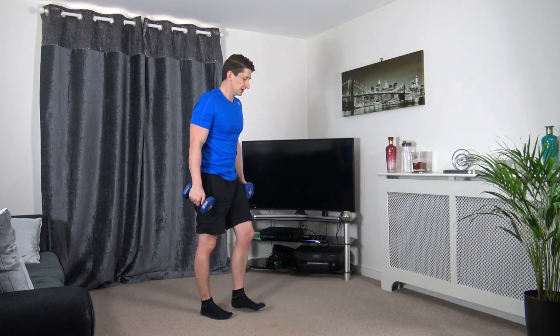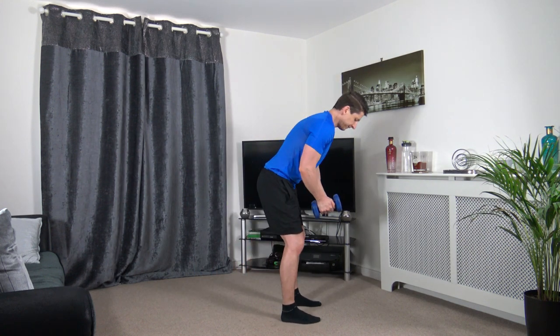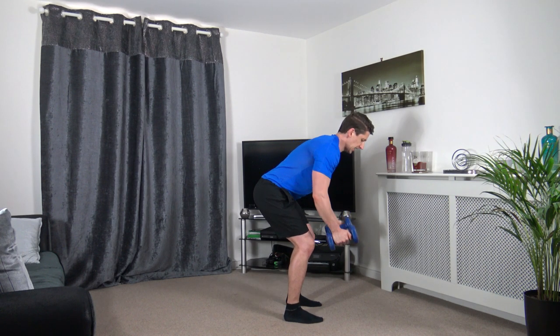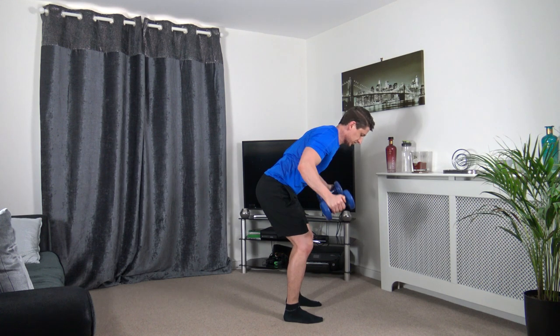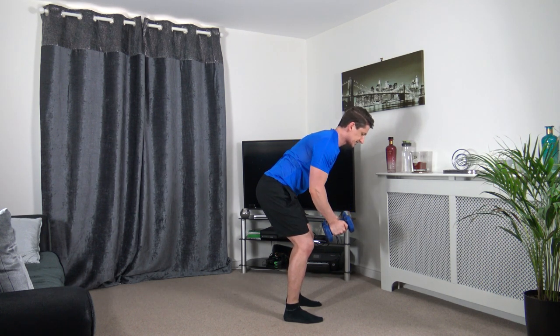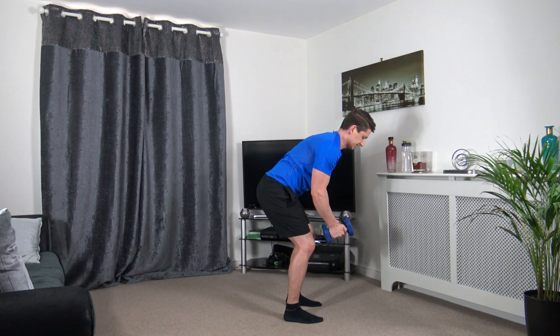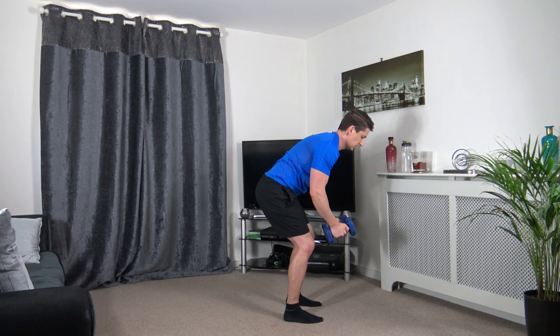Have a break from that posture because we're going to prone flies next — it's the same posture. Take it up and slowly down, control the weight the best you can. This one's a hard exercise — do your best. 100% focus all the way through.